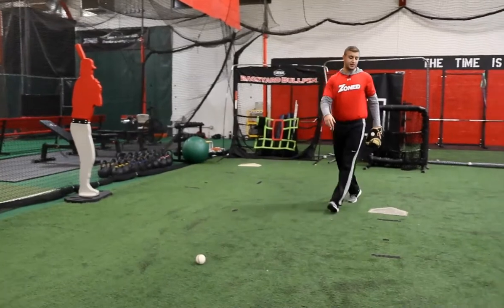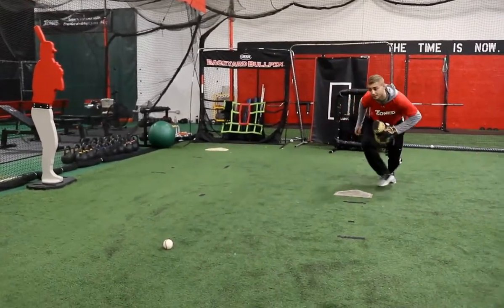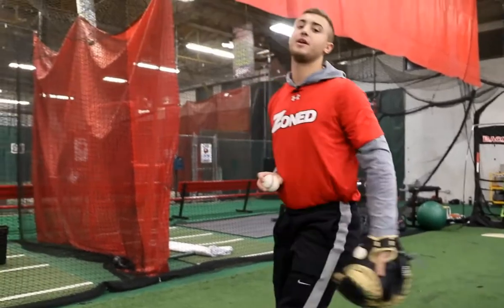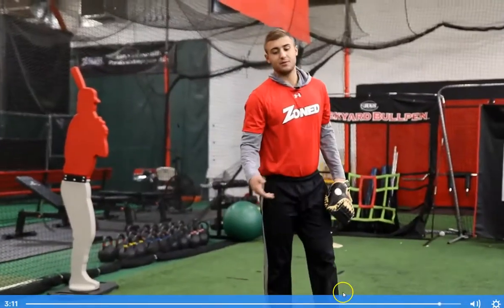So it should look something like this. And now I'm here, ready to make a strong throw. That's pretty much fielding bunts.